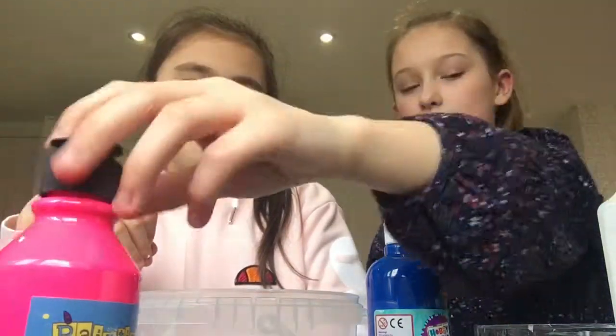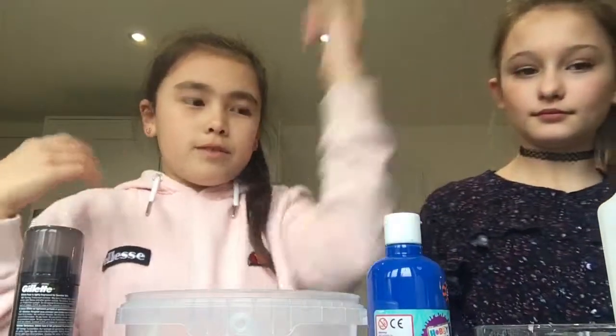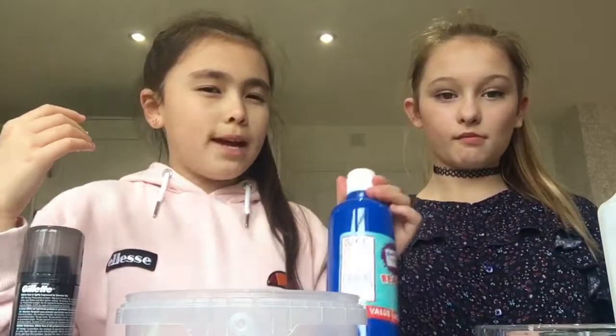For the bubblegum slime I'll be needing white school glue, PVA, shaving foam, baking soda, contact solution, and pink paint. I'll be using the same ingredients but with a blue pen for color.